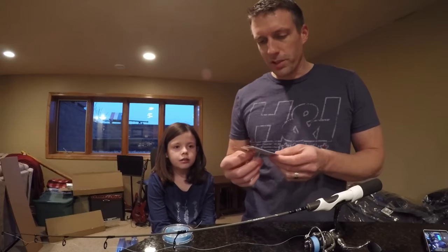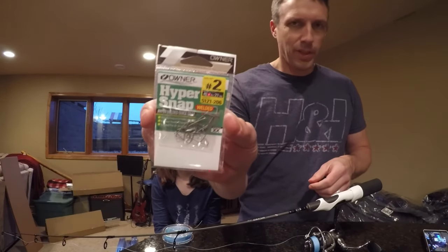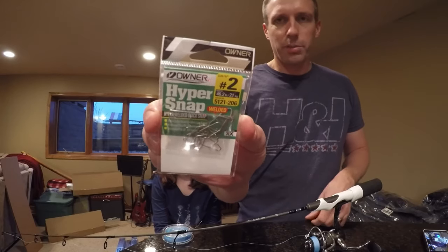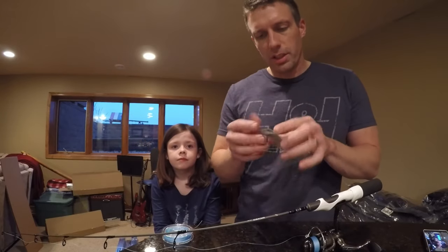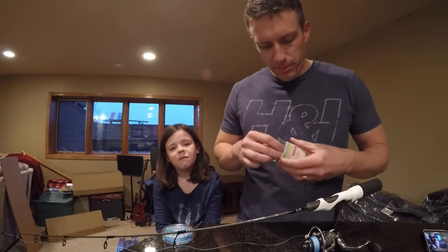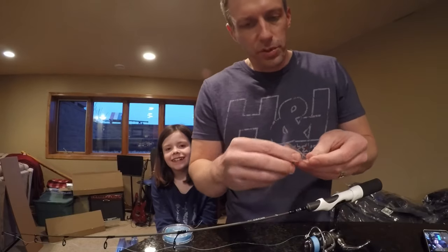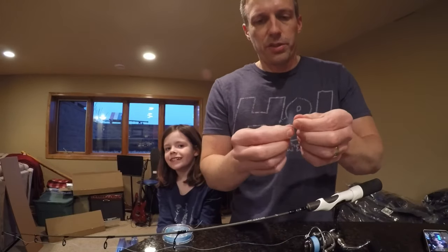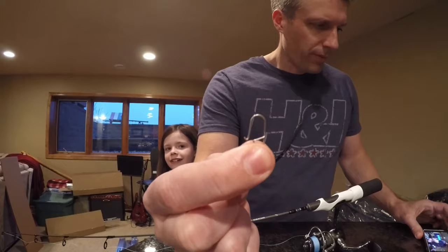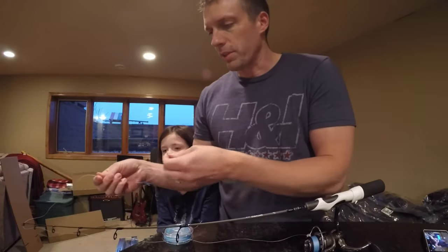Now that we've got our line spooled, what I like to do is put on these — the Owner Hypersnaps. It doesn't have to be Owner, but the little snaps for ice fishing are good; I just like the Owner ones the best. What these snaps do is they allow free movement on your lures to swing back and forth, and they're very easy to quick-change.